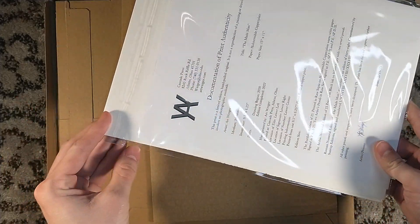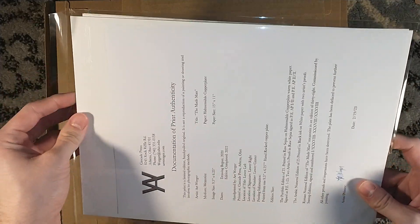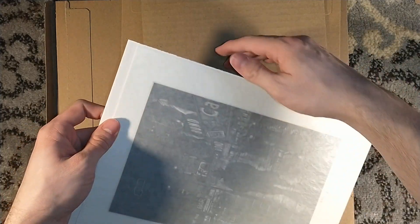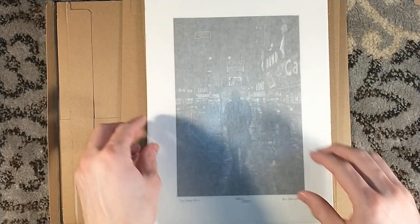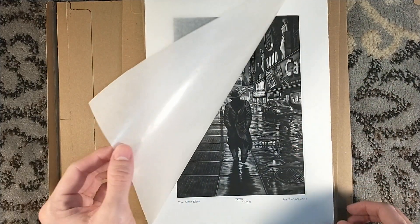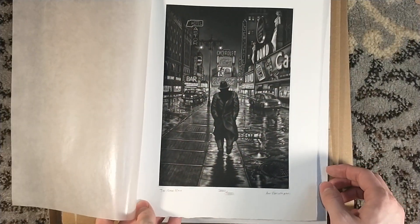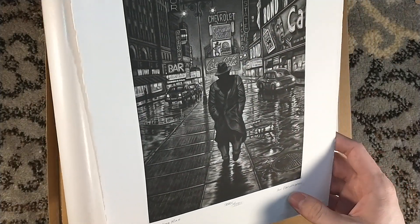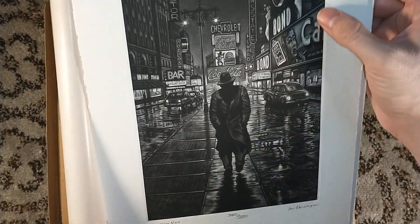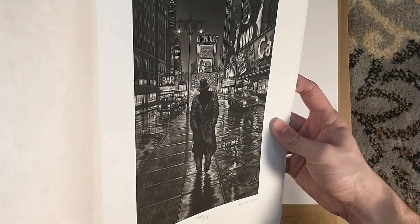Being a mezzotint print, what it means is that this intaglio print is almost like an original work of art. The original printing plate was worked on, and then every single one of these pieces had to be hand-inked by the artist and was hand-printed. So that is an original art. It has a nice little kind of border around it.